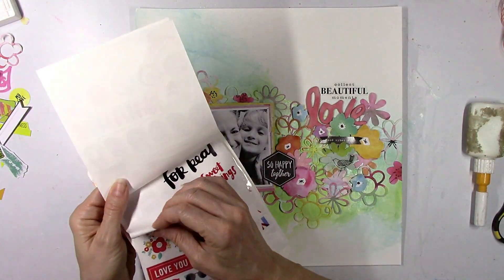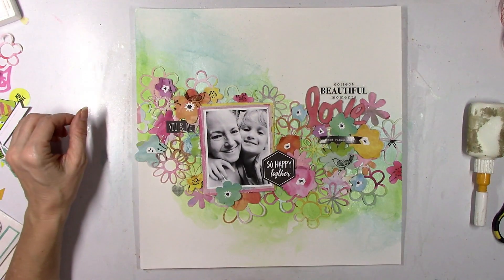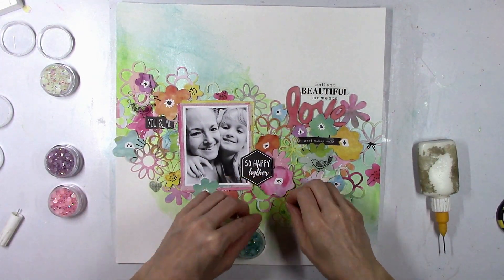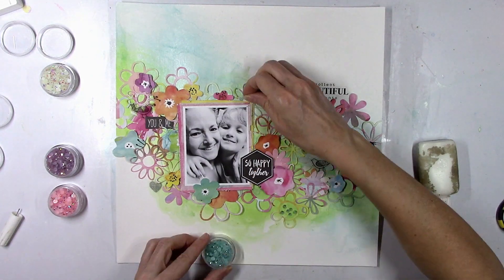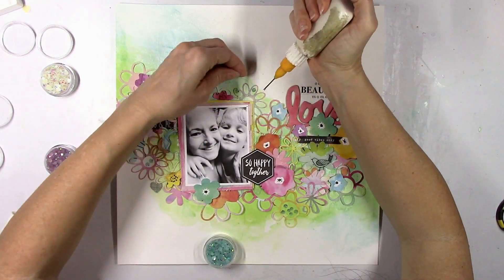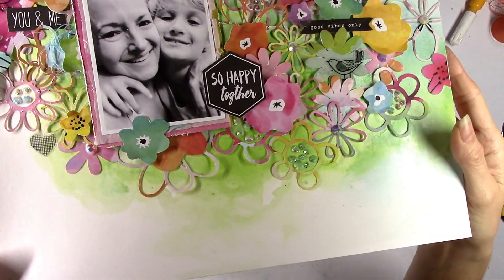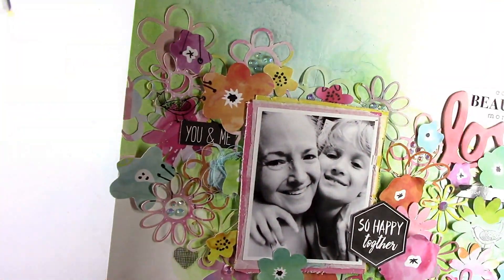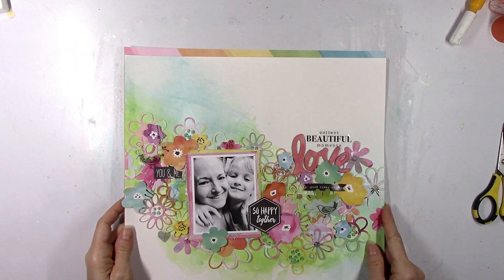These are some more black clear stickers — little birds from an Amy Tangerine sticker book, from a Hip Kit a long time ago. These crystals and jewels are currently in the Pink Fresh Studio store — I use them a lot. These are the jewels specifically, and I'm going to use four different colors and put them in the centers of some of the open spots on some of the flowers. They're basically iridescent rhinestones — look how sparkly they are! They have this little iridescent shimmer shine and they kind of pick up the color of what's around them. They look cute in the middle of some of the flowers.